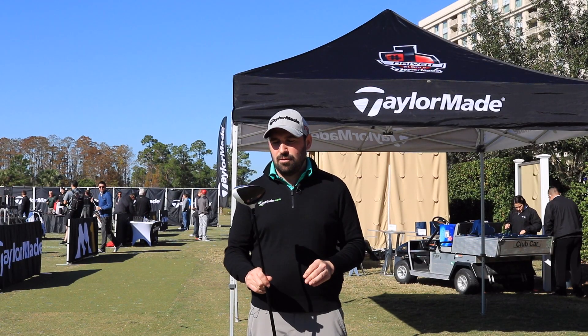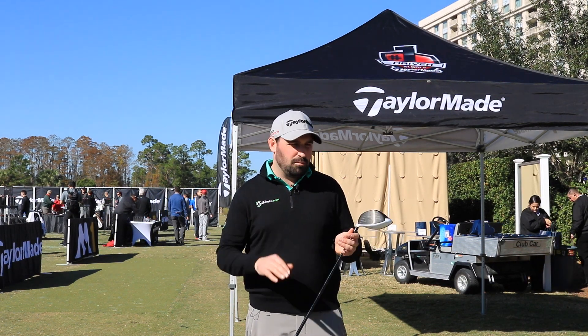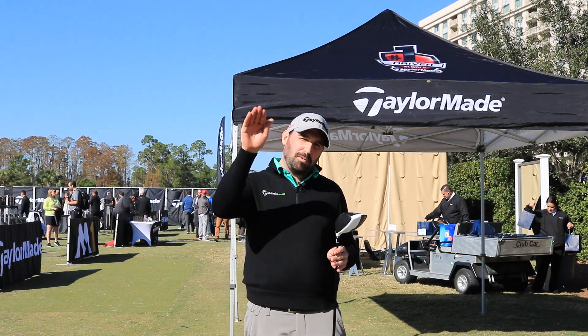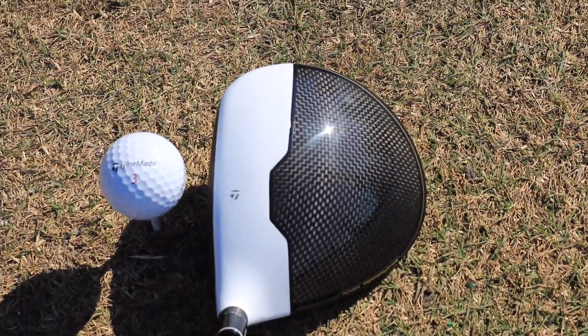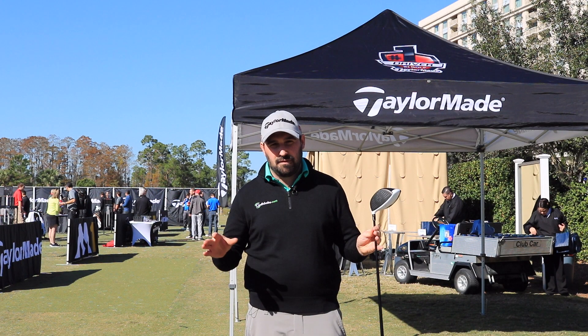Okay guys, we just had a hit on the range with the new M2. The product is meant to be longer, more forgiving, a lot higher ball flight. I have to say, when we were hitting it, it really did deliver on those aspects. It's super long, super high, it's got a fantastic sound as well. When you look down on the club, it basically has exactly the same look as the M1, and that's been designed on purpose — it completes the family.